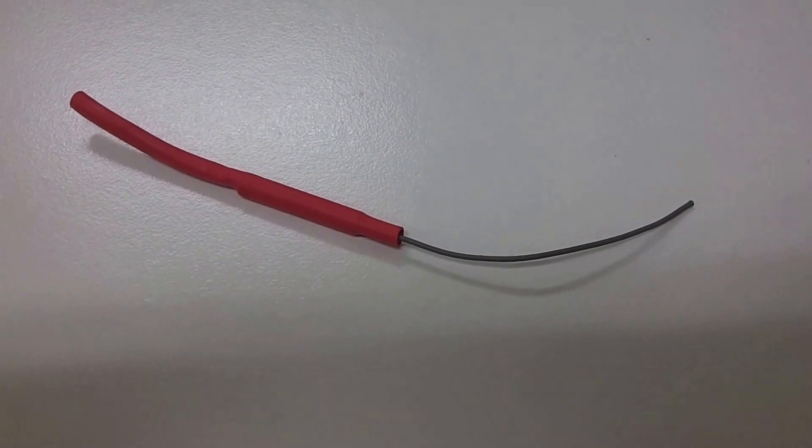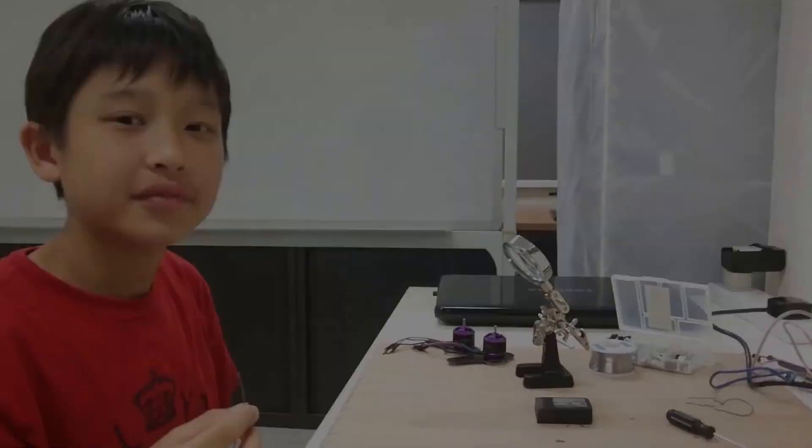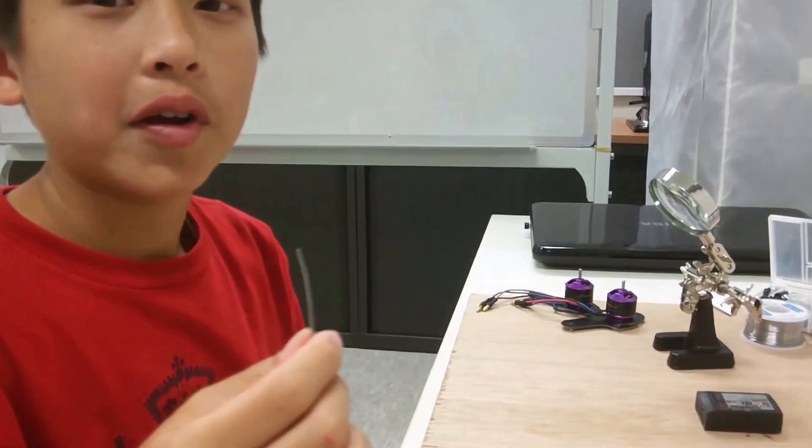Here's the antenna piece before I start fixing. This may look like a normal wire, but actually it's called a coaxial wire.